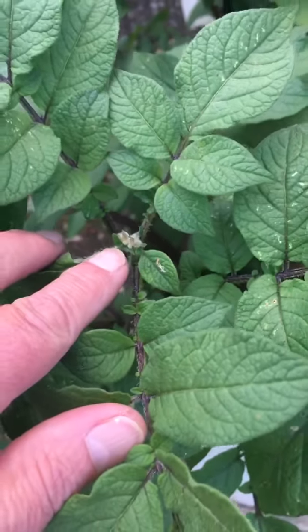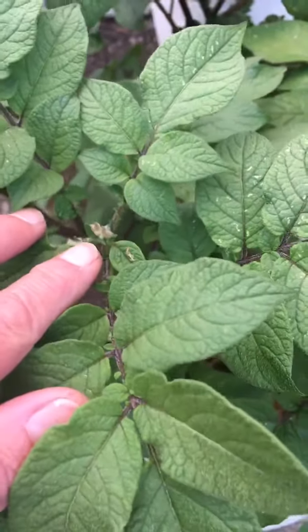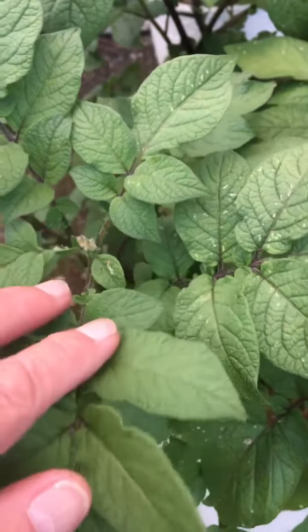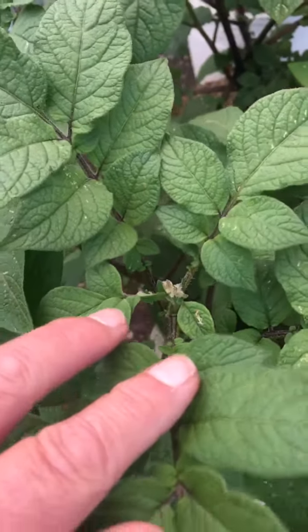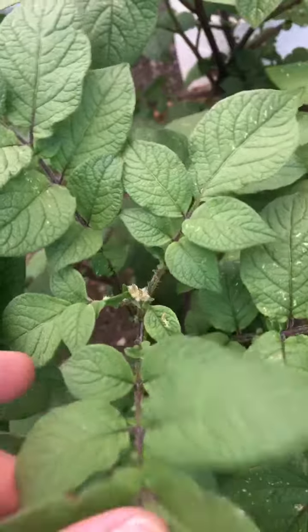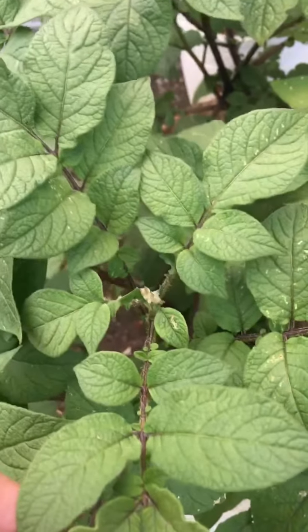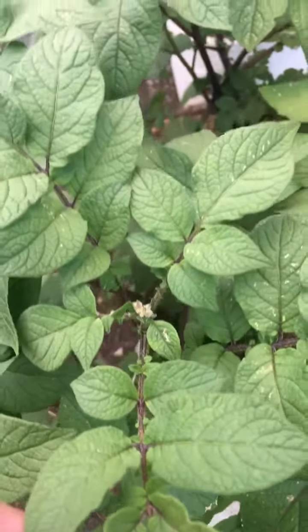All plants are designed genetically to reproduce. Potatoes will reproduce in two ways — they'll produce tubers under the ground, but they also produce flowers which will produce these sort of little pods, which I don't really want to have on there.